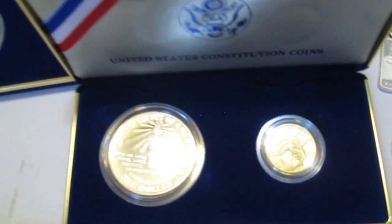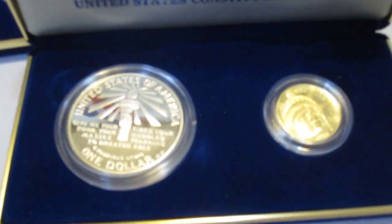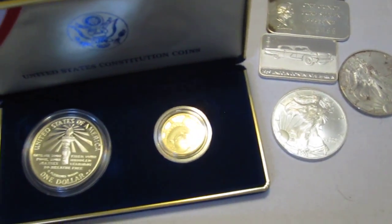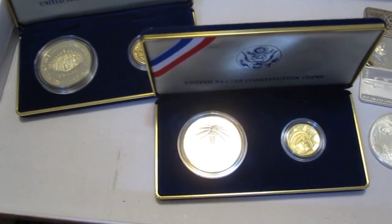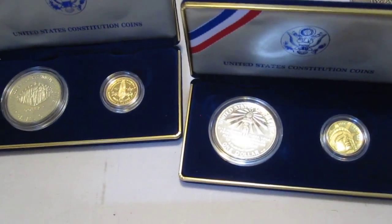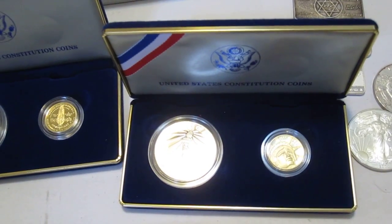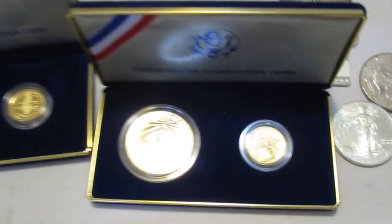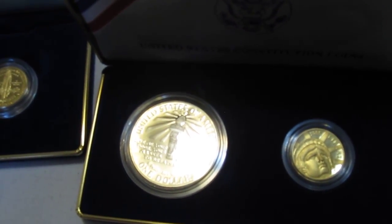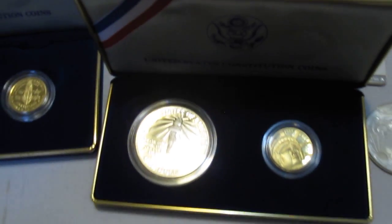I don't know if it's a special edition — if somebody has information about its value over melt value, please let me know. Let me hear your comments on my trade. I'm happy with it, but let's see what you guys would have done. These are off to my safety deposit box at the bank, and it'll be added to my bullion collection. This has been Silver Picker — hope you enjoyed the video. Please comment, subscribe if you haven't, I love reading your comments. Rate the video and send it to your friends. Silver Picker out.